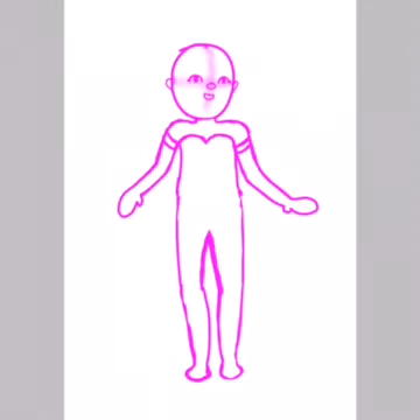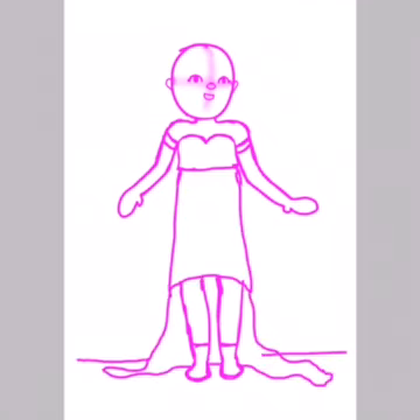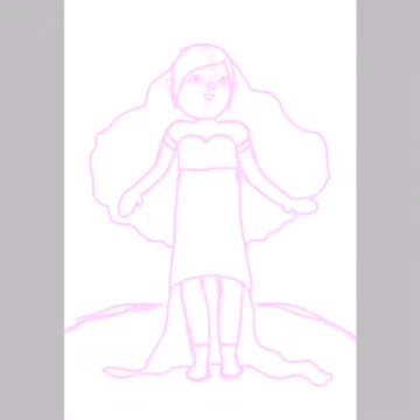It's easy to shade with digital art, and it's easy to color and blend because of all the tools that are available — tools you don't always have in actual drawing. I made it kind of look like she had fiery hair, sort of.